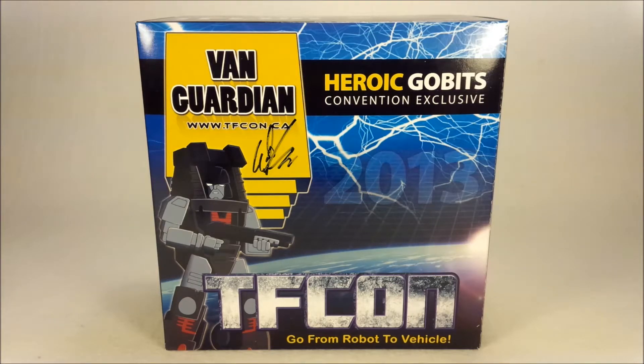Today we're taking a look at a TFCon 2013 exclusive — this is Heroic Gobits Vanguardian. This is from last year's TFCon, but I never got around to reviewing it. I had already reviewed the original iGear ones, so there wasn't a lot of interest there. But now that TFCon 2014 is approaching, I'm getting a little more excited and breaking out my TFCon stuff again. So here we are with Vanguardian from 2013's TFCon, and yes, he is an homage to the Gobot Vanguard.